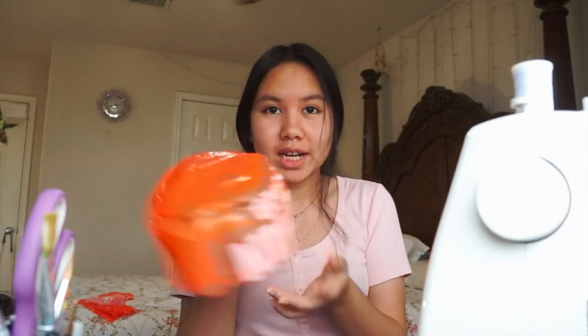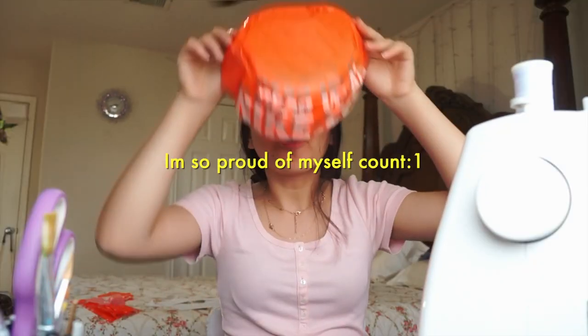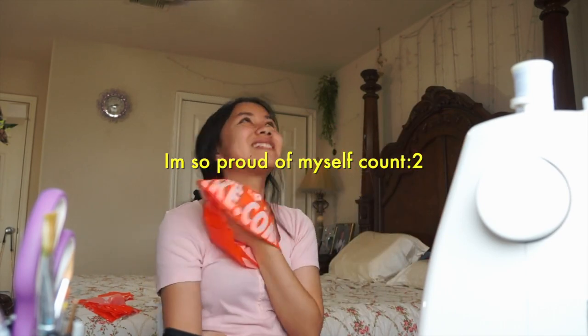I'm so proud of myself. So now I'm going to start doing the brim, which I have heard is the hardest part. Here we have the parts of the brim. This took the longest to cut, and it also turned out the worst. So now we're going to sew the lower portion of the brim.